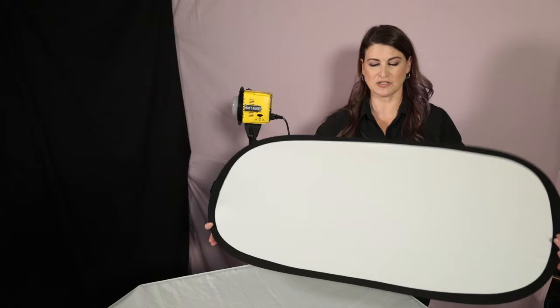I want to talk a little bit about the products that I'm using in the video and the modifiers. For the reflector, I'm using a Rogue 2-in-1 Silver Reflector. It creates a nice catch light in the bottom of the eye and a dewy effect.